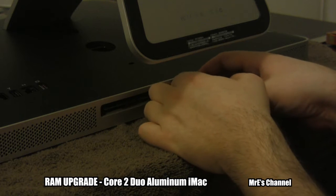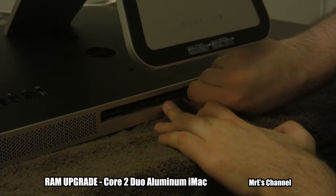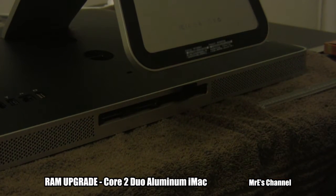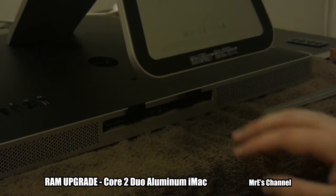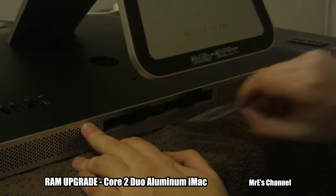Now there's going to be two little flaps here for each of the RAM slots. Just pull that flap down and then pull it out to pop the RAM out. There's the first chip there. Do the same for the other side — apologies for the camera moving, my son was messing around with it. The RAM comes right out.